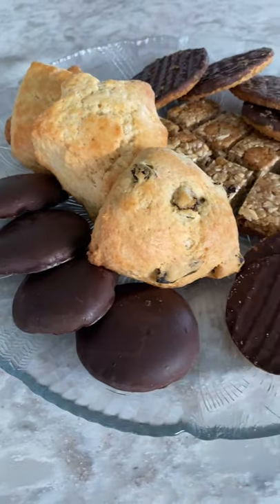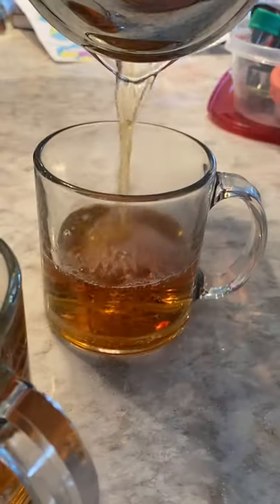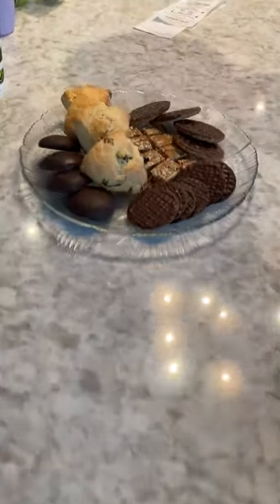As for the snacks, we just got a bunch of pre-made cookies and biscuits. We also had some homemade scones earlier, but if we were in a rush, I would've just grabbed some pre-made scones at the store. It really doesn't have to be super fancy, and there doesn't need to be a huge variety of snacks either.